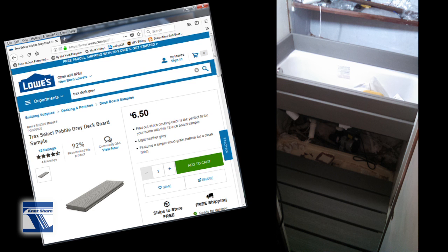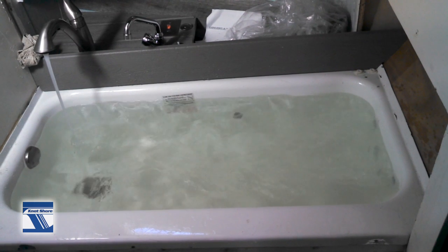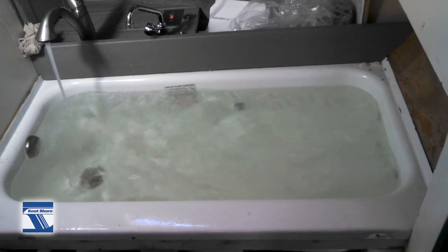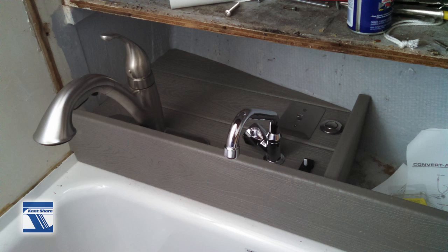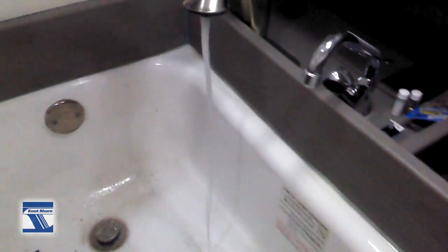I added sides using Trex decking from Lowe's home improvement store, so I increased the height so you could really fill the tub up. Also, if you ever find yourself at a marina with some waves or out on anchor and you still want to do the tub thing, the water will slosh around, but it won't slosh so badly that it'll just empty the tub. But since it is a wet area, it will drain if it does actually slosh over.